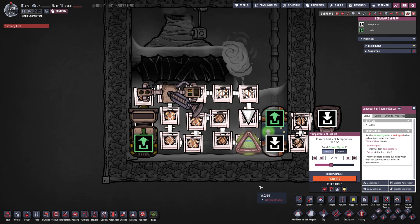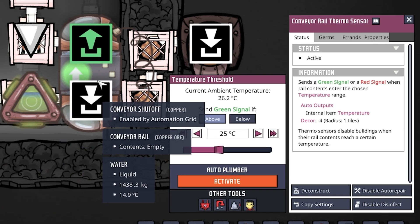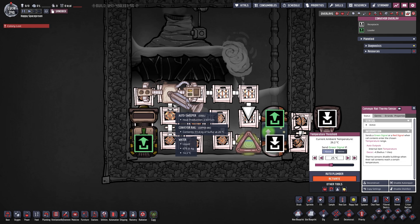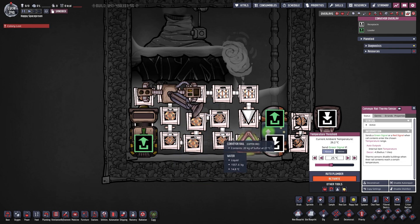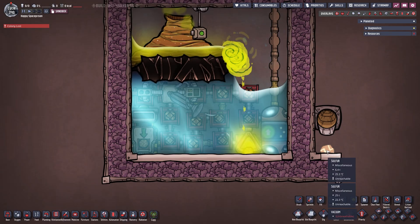The conveyor rail thermosensor is set to above 25 degrees. If the temperature is above 25 degrees we go upward and loop around again — it's a bit hidden behind the auto sweeper but we just keep looping until it is cooled down to below 25 degrees. If it is below 25 degrees our conveyor shutoff turns off and we go straight out, dumping the sulfur right there.